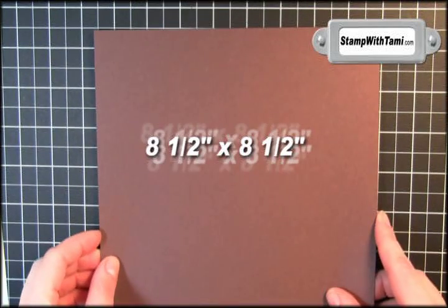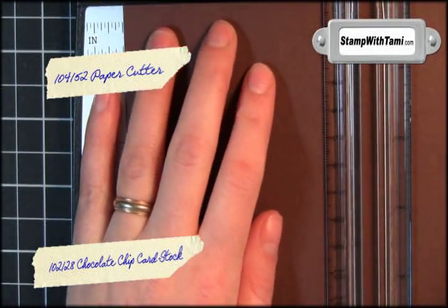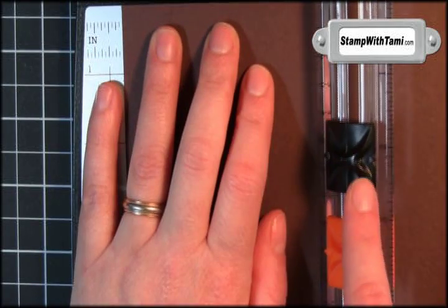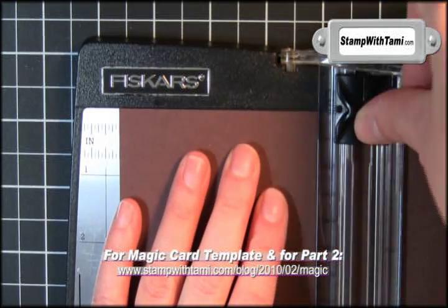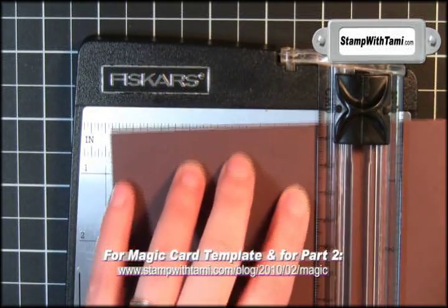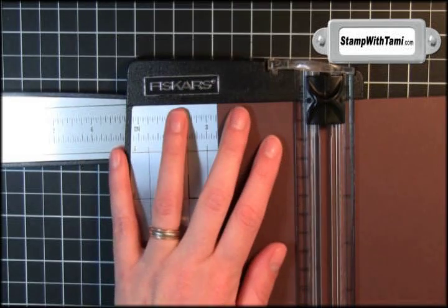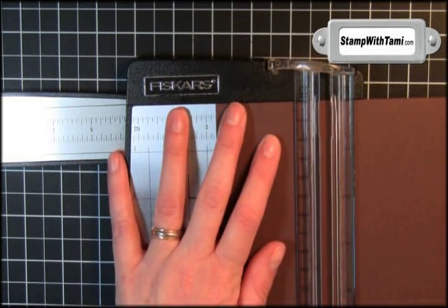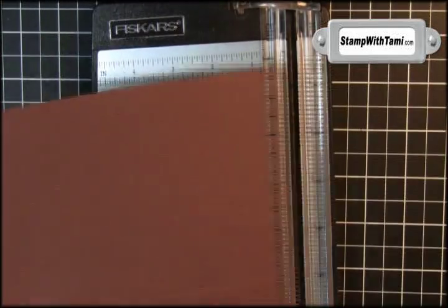We'll be starting with a sheet of chocolate chip cardstock, eight and a half by eight and a half. Bring in the paper cutter and line up the four and a quarter inch mark. There are two blades here: the scoring blade and the cutting blade. We'll make one score at the four and a quarter mark, then slide out the arm. On the opposite edge we're going to do two scores — one at two and three quarters, and one at five and three quarters.